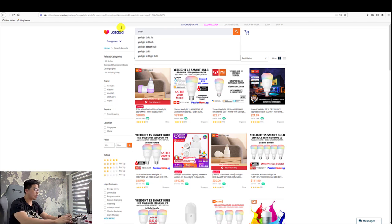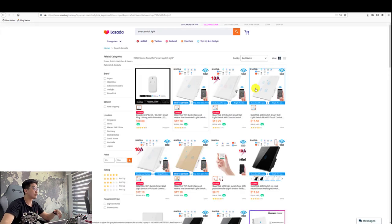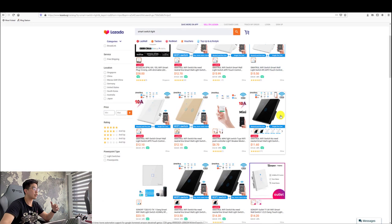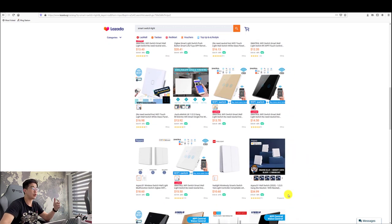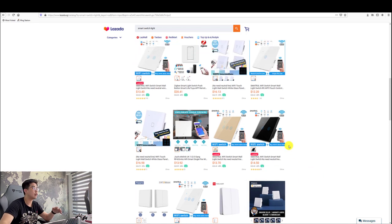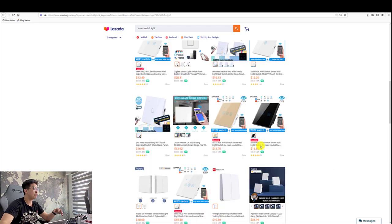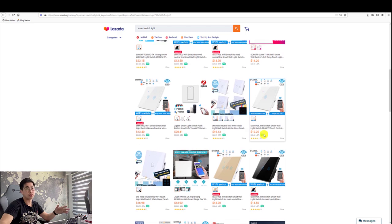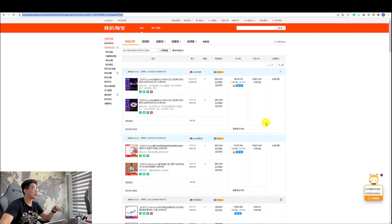For smart light switches, there are quite a number of companies doing this with various designs and aesthetic looks, so you can choose one that matches your house design. The one I'm using is the Akara one. If you don't need the item urgently, I would not shop from Lazada or Shopee because it's more expensive. My favorite platform is definitely Taobao — this is a purchase I made on 11.11.